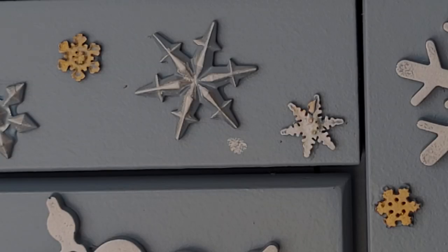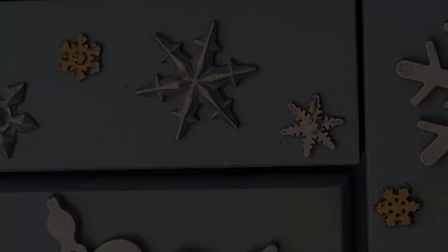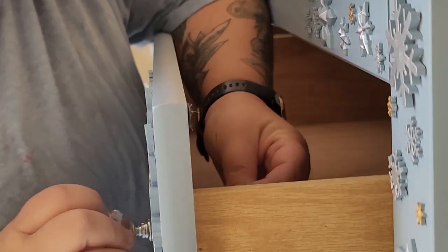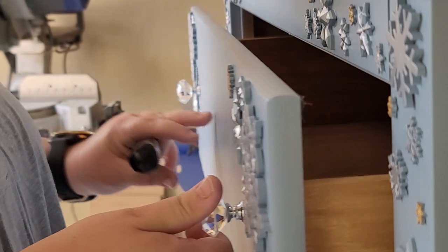If you get some Rub 'n Buff on your painted surface, just put a little mineral spirits on a paper towel and it wipes right off. Now it's time to put the new hardware on — I found these crystal knobs off Amazon and they just give it the perfect touch.